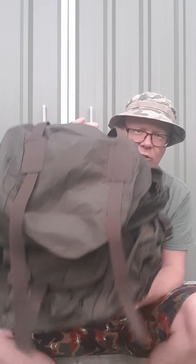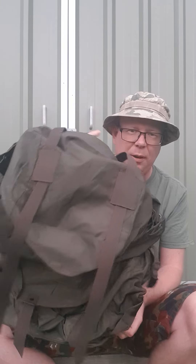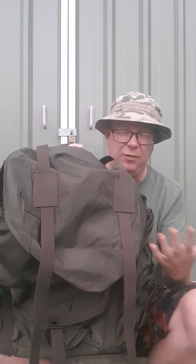Hi and welcome to Andy's Outdoor Adventures. I want to talk to you about a cool new piece of kit which I recently purchased. I only got this in the mail about a day or two ago. This is an Austrian Army Alice pack. It holds about 45-50 litres.